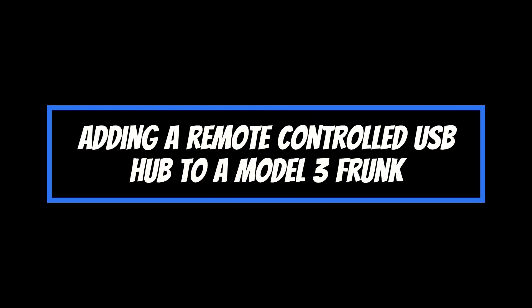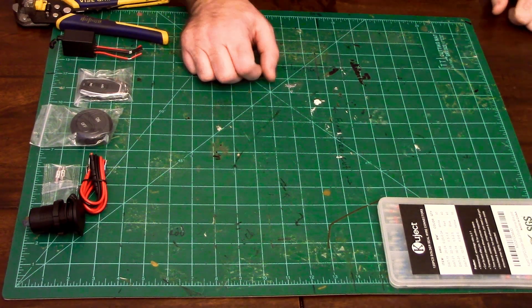Today I'm going to be making a 12-volt setup for a remote-activated USB hub for the frunk of a Tesla Model 3.